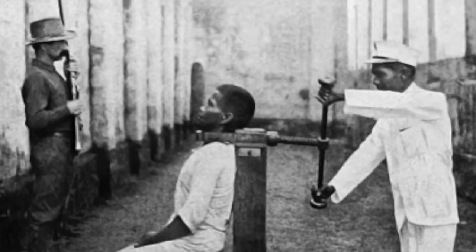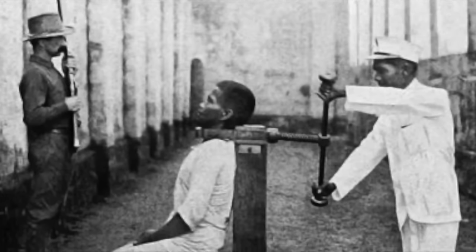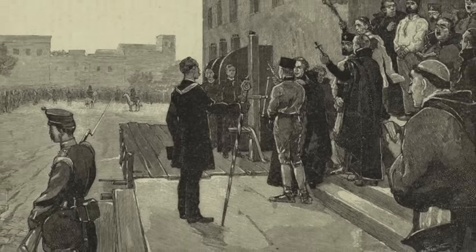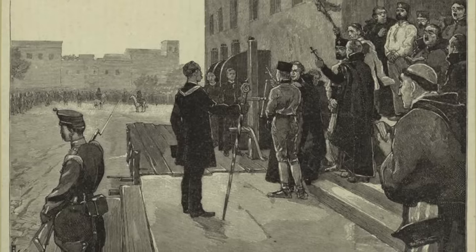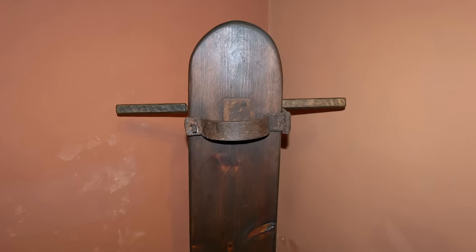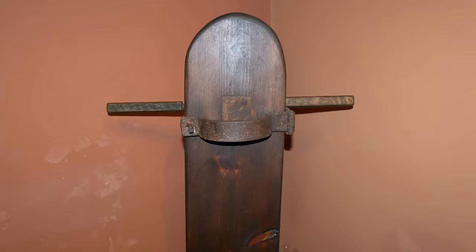It is believed in Spain that the device was a cruel part of the Spanish Inquisition and may have also been used in the 8th century. The final civilian executions in Spain by garrotte came in May 1959, when prisoner Pilar Prades and serial killer Jose Maria Yarrabo in July 1959 were executed in prison. But there were more executions carried out inside the military, as these did not stop until the 1970s.